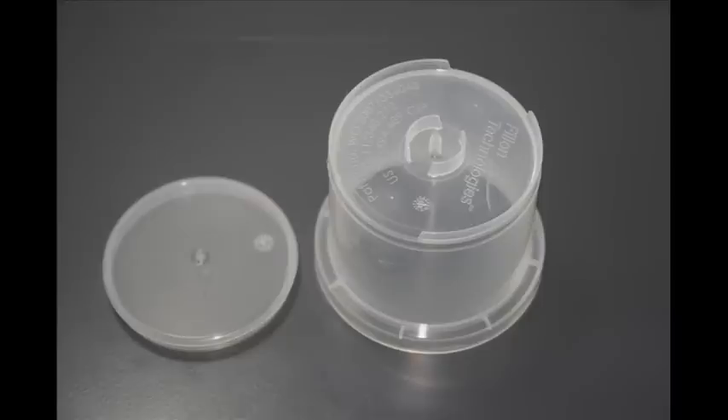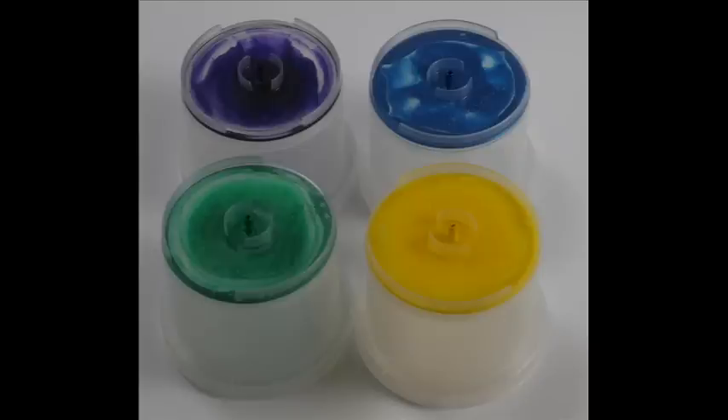During the filling process, the disc is driven into the cap. It remains in the cap, trapping a small amount of paint for easy color identification.